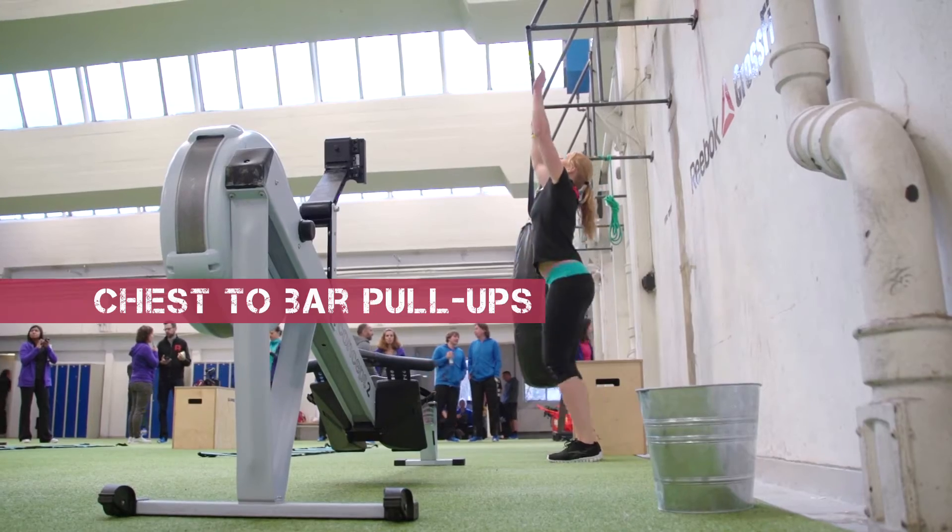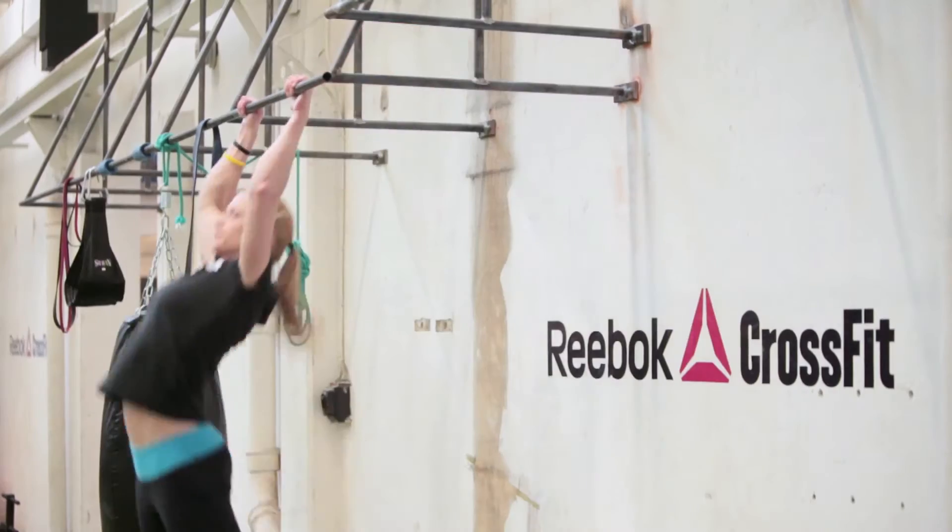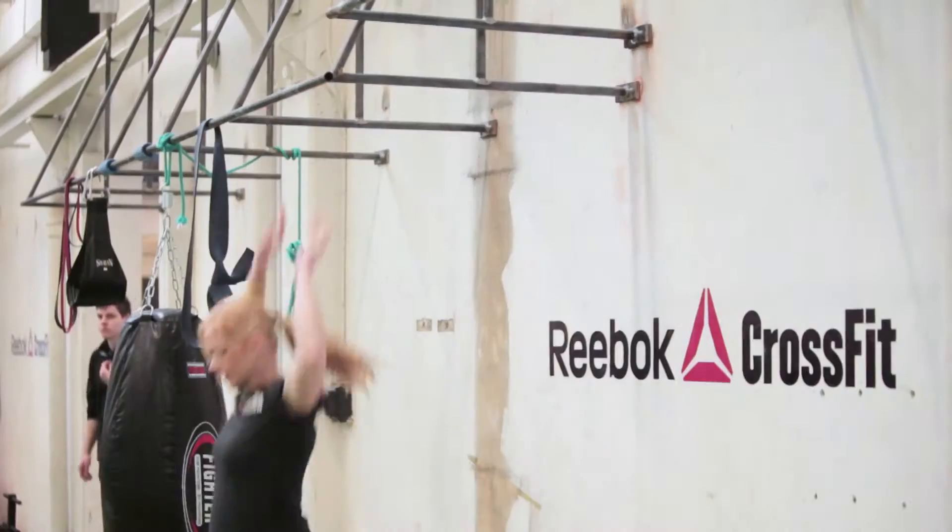Then we have the chest-to-bar pull-ups. This is a bigger range of motion that you're doing — you're touching the bar right below the collarbones.